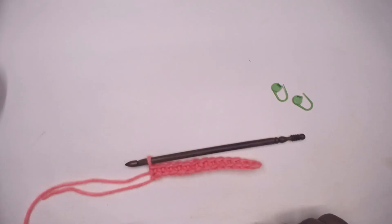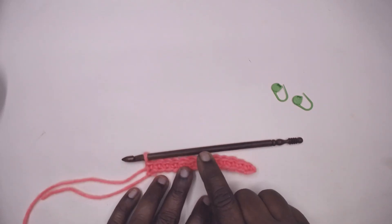Namaste friends, welcome to Learn with J, empowered by Magic Needles. Today I'm going to show you how to increase stitches at one particular point in the pattern or in the work that we are making.